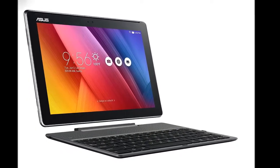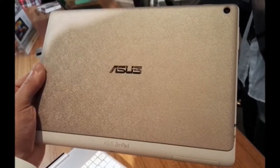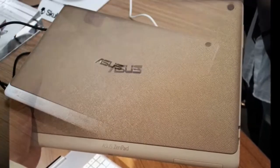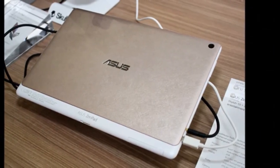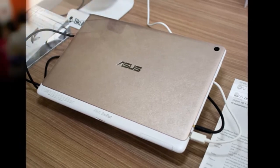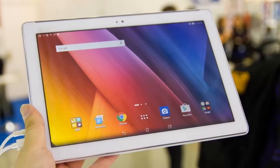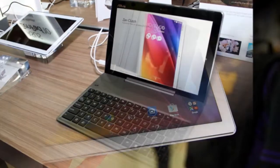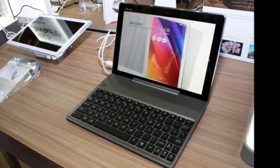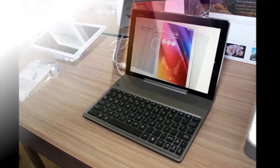The Asus ZenPad 10 Z300M has a 10.1-inch screen, so it's not a super-portable tablet, but combined with the low price of $179/£149, around AU$240, that big screen is one of the slate's main selling points, since most cheap tablets have just 7 or 8-inch displays. While the size of the screen is impressive, the resolution isn't.